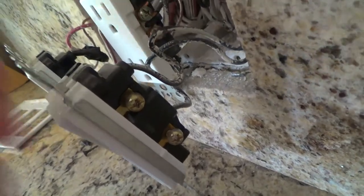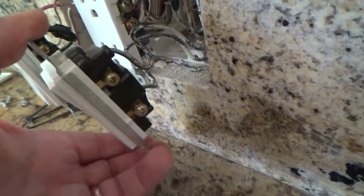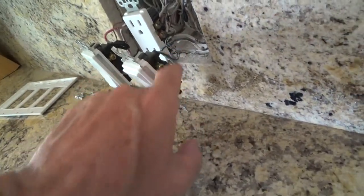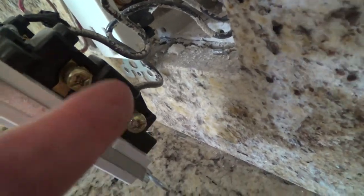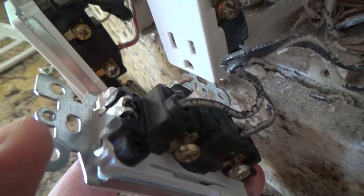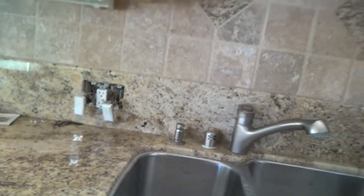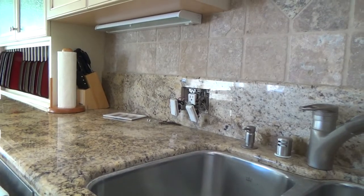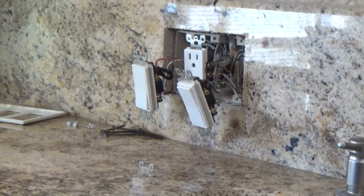Interestingly enough, as I pulled on this, you see this wire right here — the one that goes up into the back of this switch — look how it's moving. It shouldn't be moving like that; it's loose. I'm glad I'm checking that. I may have to take that and wrap it around the screw instead. You can wrap them around the screws or you can poke them into the back — there are little holes with a little grabber thing, you push your wire in and it holds. But this one seems to be just ever so slightly loose.